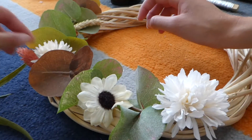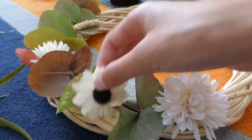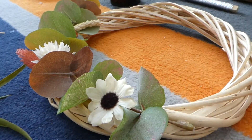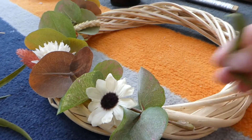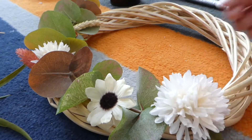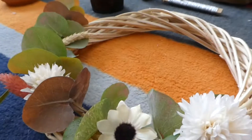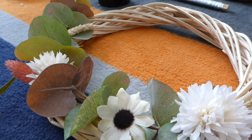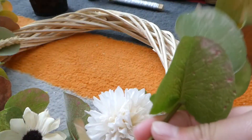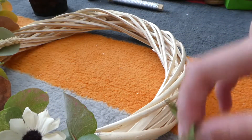Back here, I glued down this little thing and then one of these flowers. I decided to move this one here, and then the pumpkin will go here. Then I cut a little leaf just to go on the side. And I'll probably extend some stuff going this way because I think that would look really good.